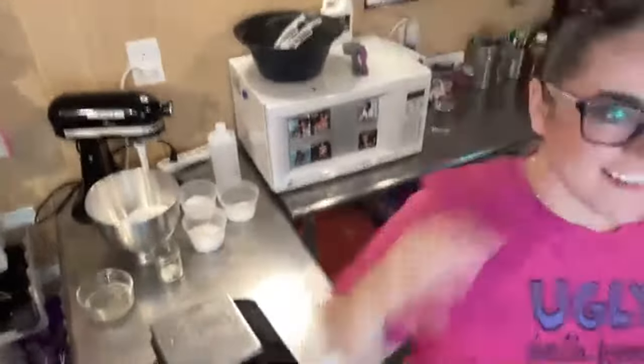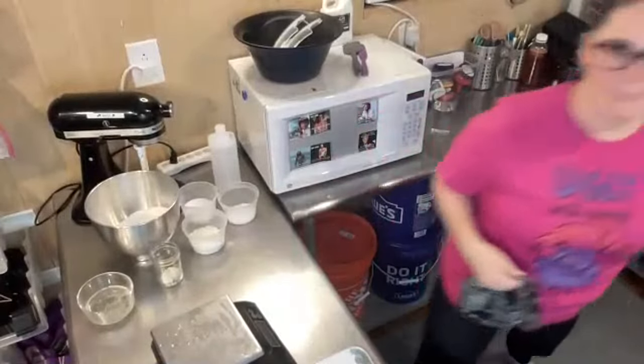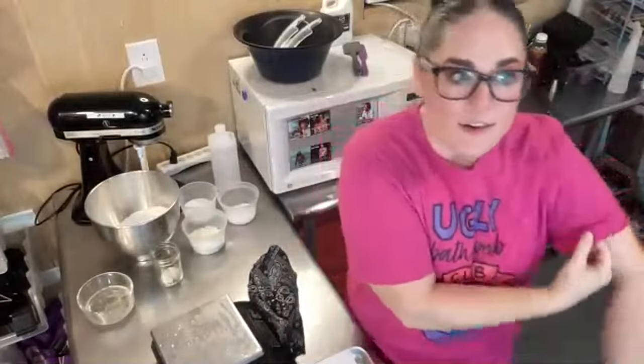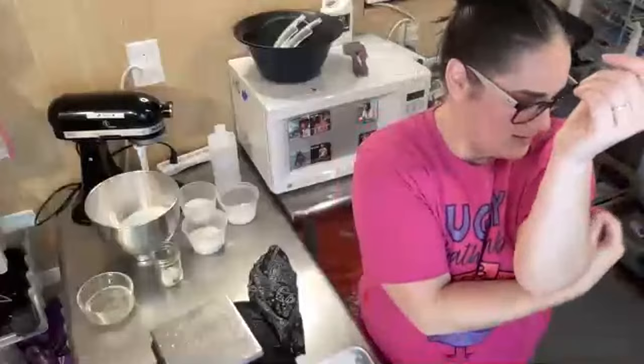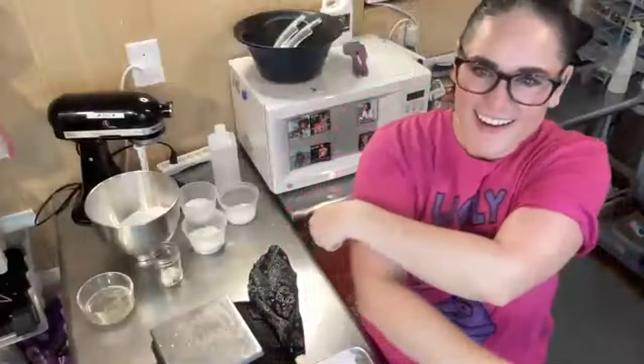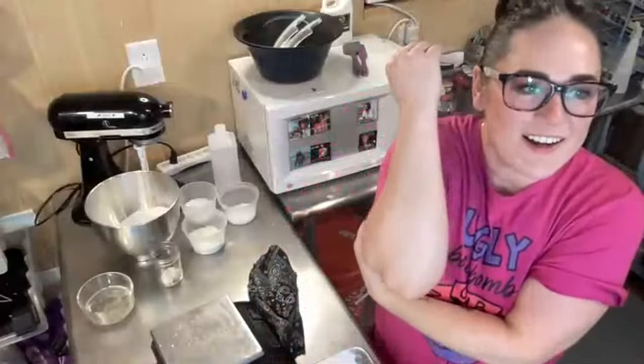Hi guys. Welcome to Bath Fizz and Foam. My name is Ron Frenchmith. It's Monday, so it's time to make something together for Make With Me Monday. Just going to roll my sleeves up on the new shirt — this is Ugly Bath Bomb Club. How cute is that? And I'm going to fix my hair.